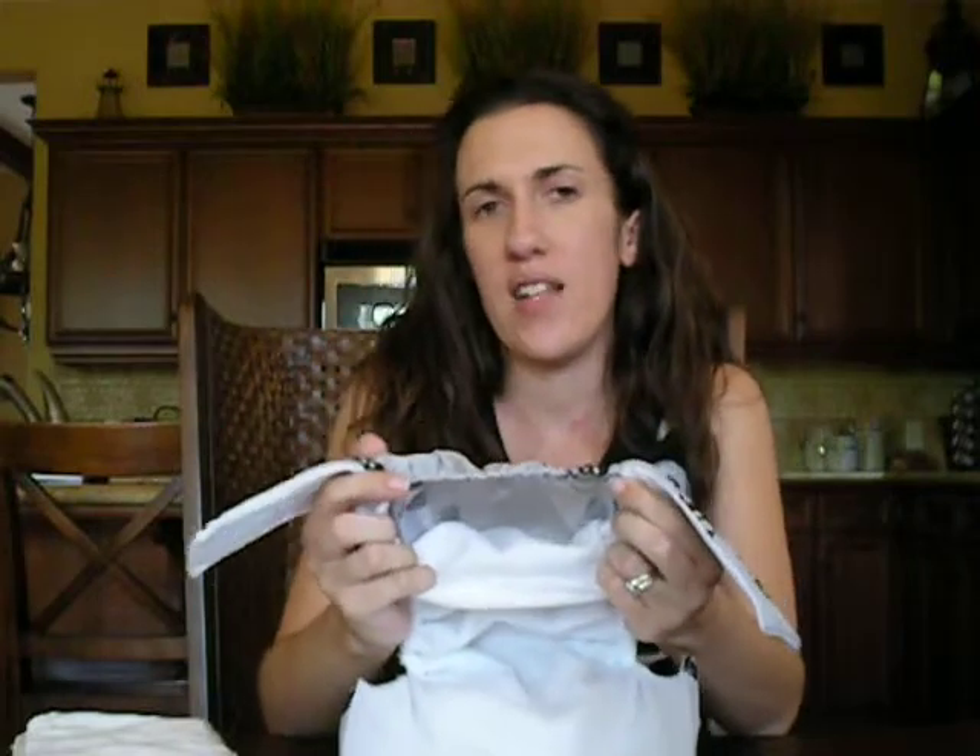Looking inside this diaper — I'll just take these rise snaps out so you can see it better — this has a stay-dry fleece interior. That means it's going to keep your baby's butt a lot drier feeling; it's going to pull that moisture through the fleece and down into your absorbent inserts inside the pocket. The pocket is located at the top back of the diaper, and it has an exceptionally large opening, so even dad's hands can get in there to stuff the diapers quite easily.